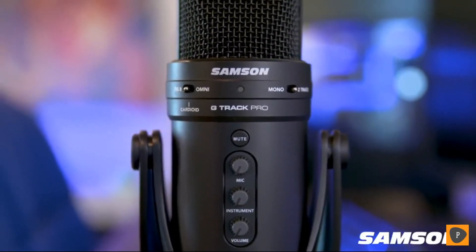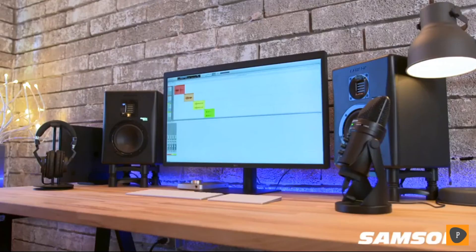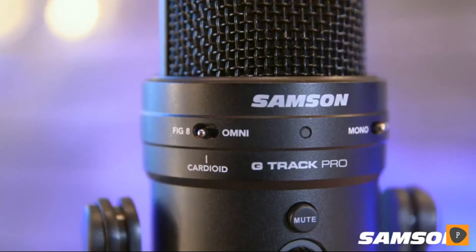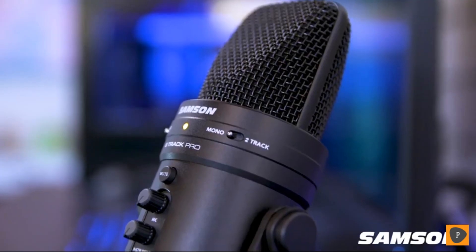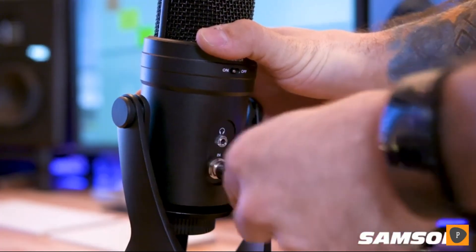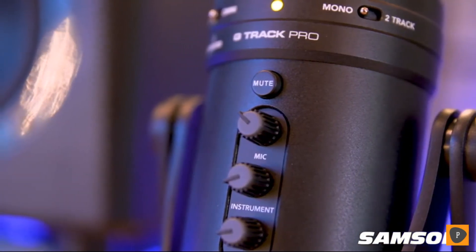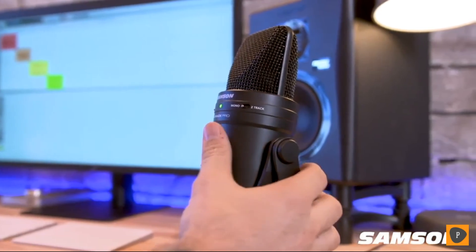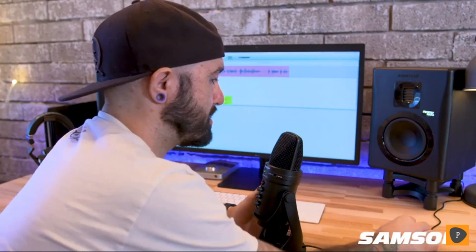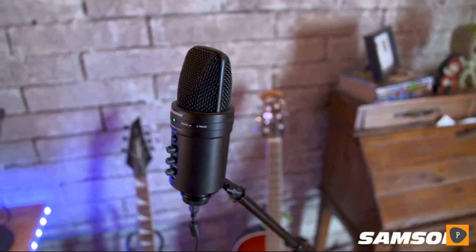With the G-Track Pro, you can take any project from start to finish. It's easily connected to a Mac or PC via USB, which means you can get up and running in no time. The mic offers three selectable pickup patterns to accommodate most any recording situation, an eighth-inch stereo headphone output with zero latency, and even a quarter-inch instrument input for connecting guitars or line-level devices — and you can utilize both inputs simultaneously for the perfect multi-track experience. It's also a mixer that allows for independent level adjustment of the mic and instrument volume, and it features a mute switch to silence those signals when needed.